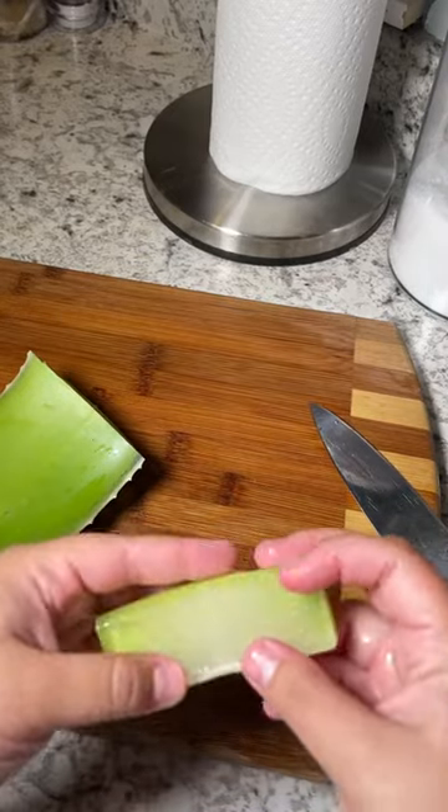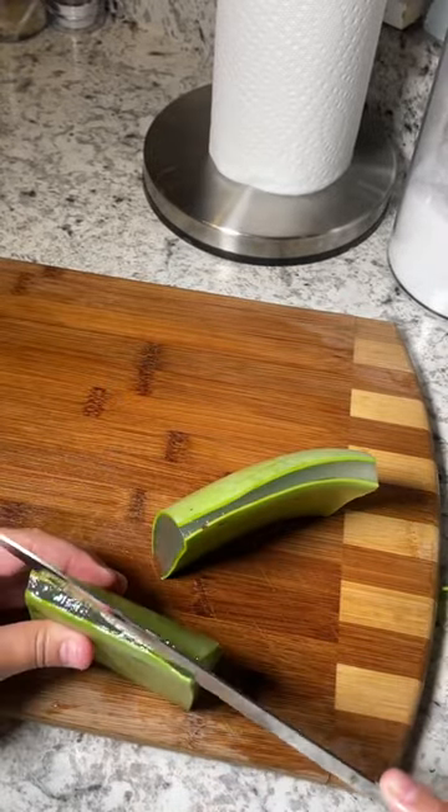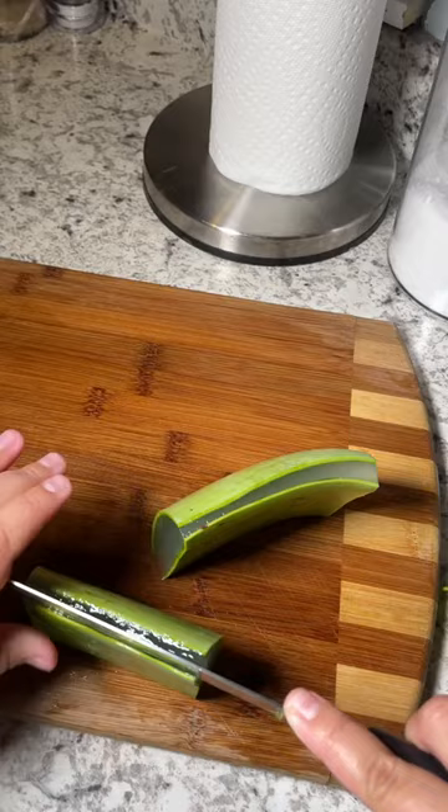And as you can see, I'm just going to make sure I use all of it. Just doing the same thing to this piece, getting the perfect sizes again, just cutting that one side off.